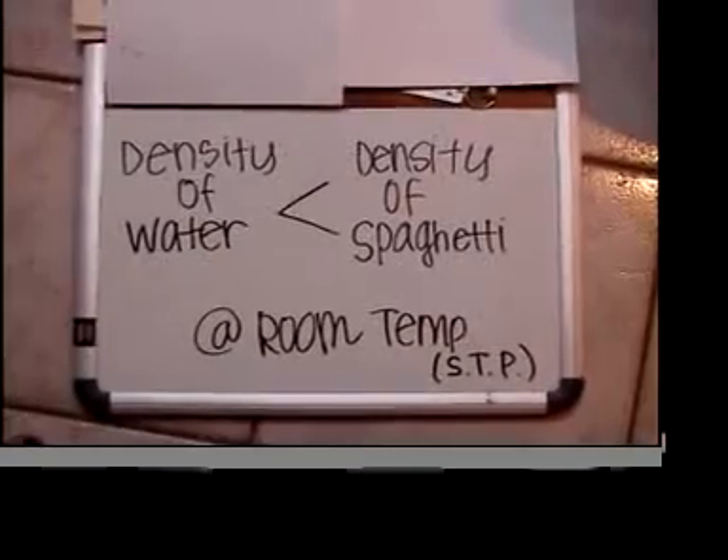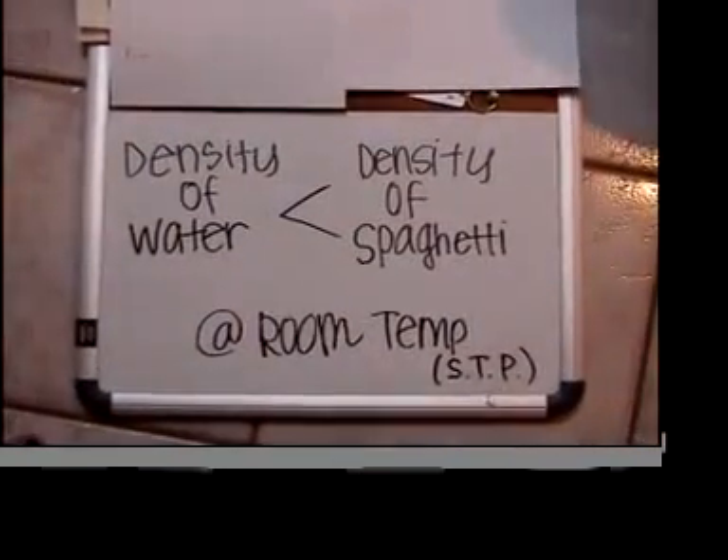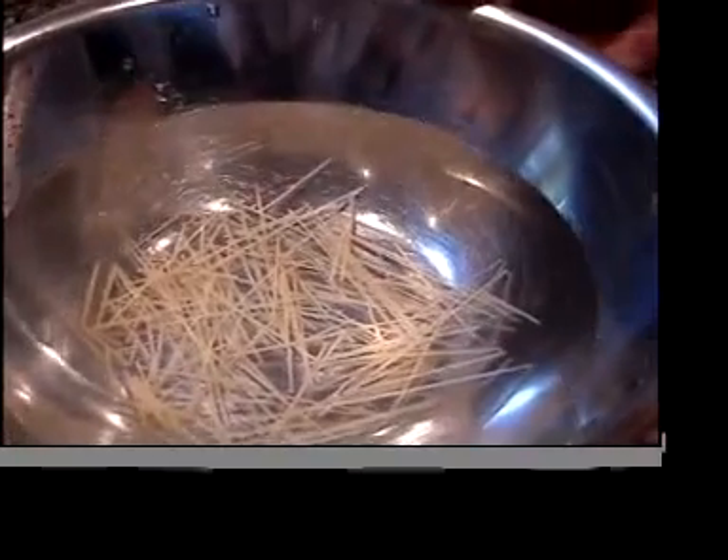As you can see, they sink. They sink because the density of water is less than the density of spaghetti at room temperature. Now all of the cappellinis have sunk.